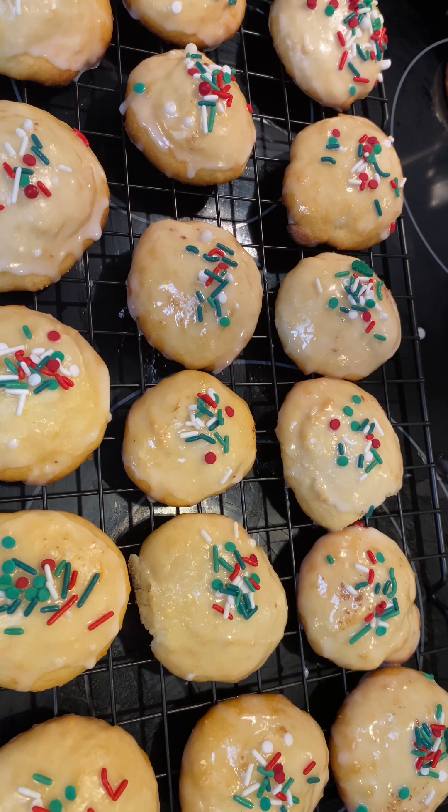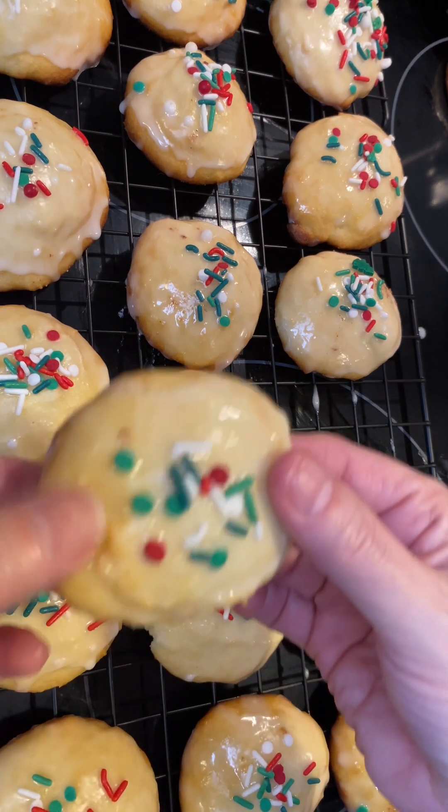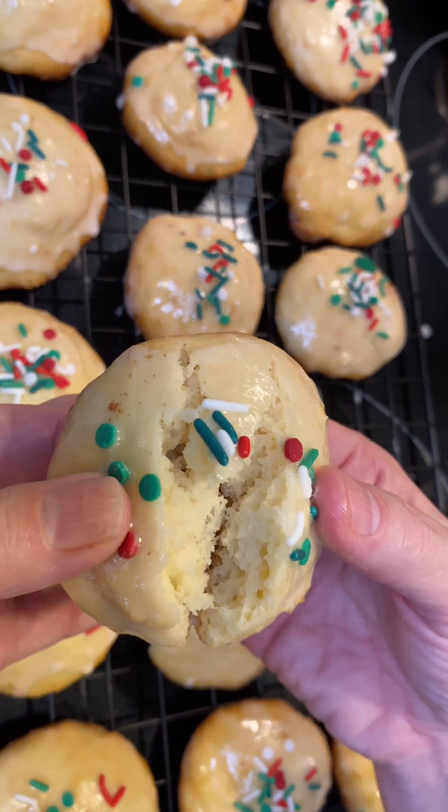I'm all done. I got these Italian ricotta cookies made. This is the first time I made them and I can't believe how good they are. The inside is so soft.